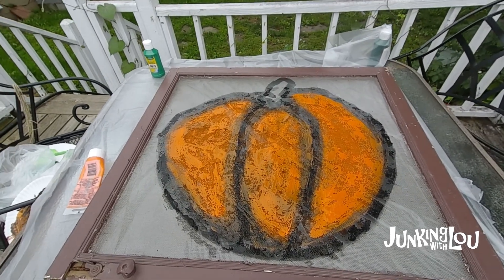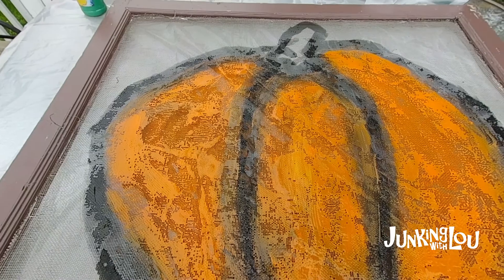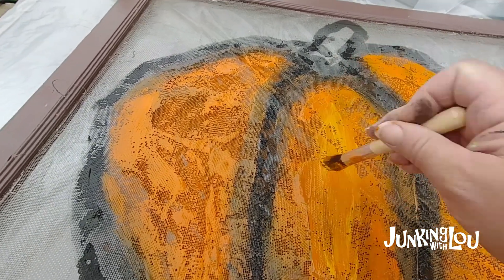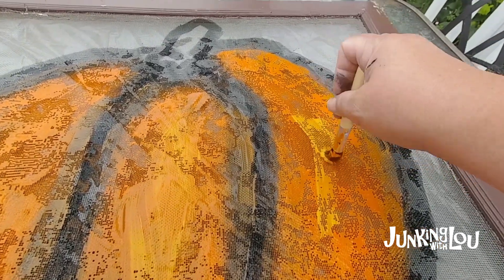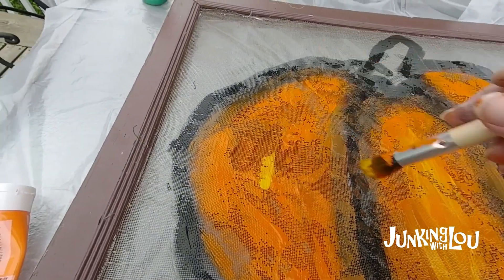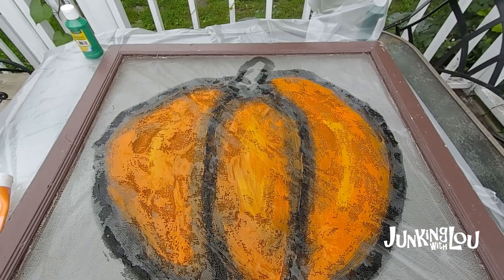Here's our pumpkin with the orange on it. Now I need to add a little bit of highlights - I use a little bit of this yellow paint. I don't even clean my brush; I just put a little bit in the middle of each of these three spots. I think it looks nice when it has some different shades. Then I do the same thing on each section - I put a little yellow on it and kind of mix it in right onto the screen, so it gives it a bit of a highlight.